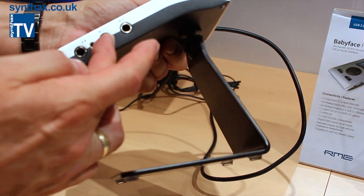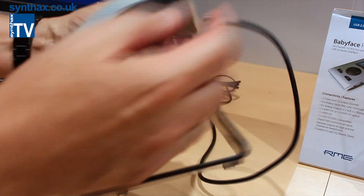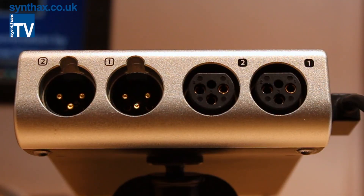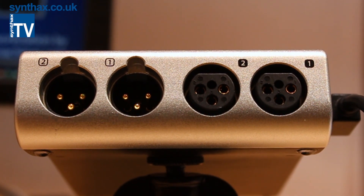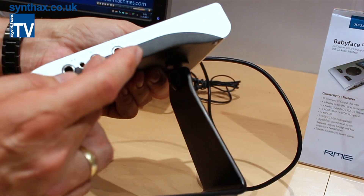On this side you see two TS jacks, because now we have four analog inputs: two microphone/line inputs and two line/instrument inputs. The XLR inputs go up to +19 dBu — full professional level — and the TS inputs are up to +13 dBu.